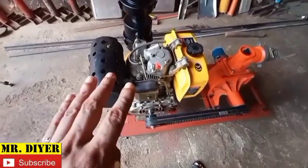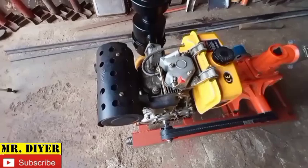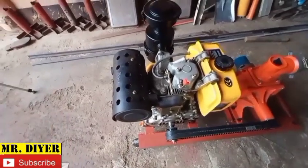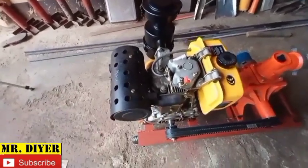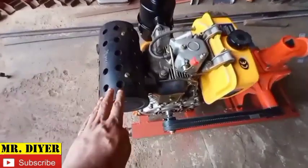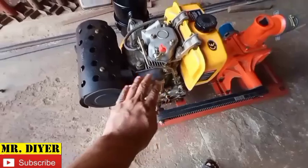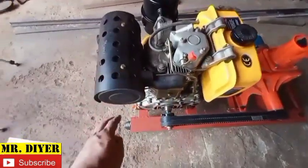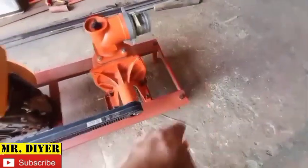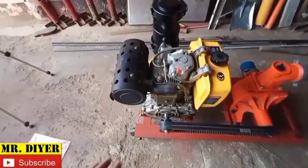Maybe part of the problem is that this muffler is too close to the engine. I would liken it to a rifle — the shorter the barrel, the louder it goes boom; the longer the barrel, the lesser it goes boom. Same principle. Maybe in time I'm going to find a way to increase the length of this muffler — maybe put it somewhere here — and that will help bring down the sound a little bit more.